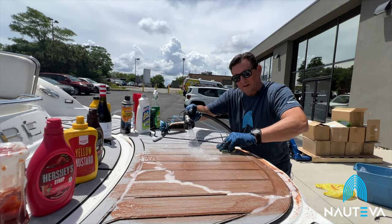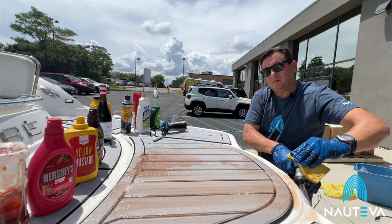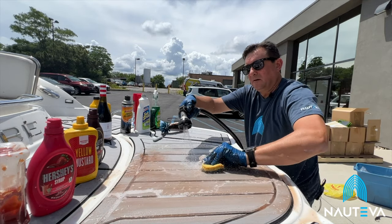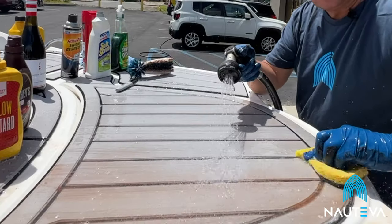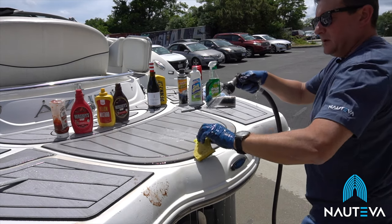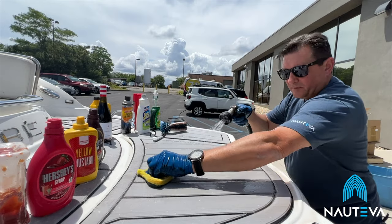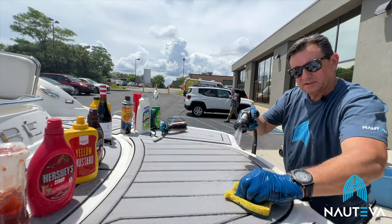You can see how easily this product cleans up. It is a very durable product. I can use either side of the sponge. I've done quite a few tests too — I've had this type of condiment sit on the material for longer lengths of time than I'm showing in this video, and they clean up just as easily.